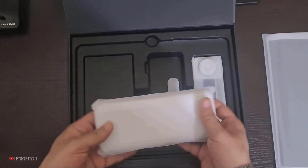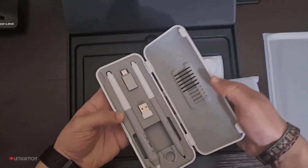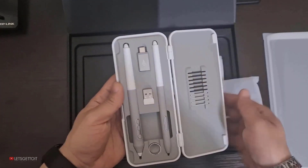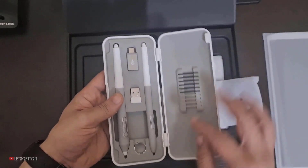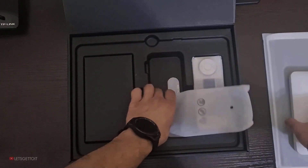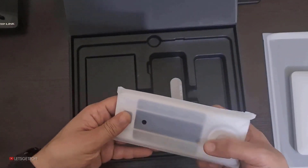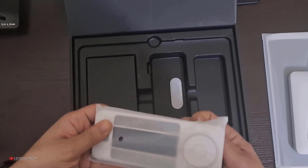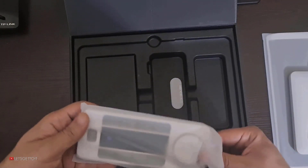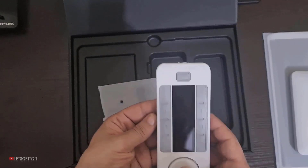Here we have our pen — as you can see we have two pens, it's dependent on your preference, and we have a lot of pen tips that you can exchange to whatever you want. Here we have our controller that we can customize to our preference — for example we can put it to make the process bigger or smaller, or also do shortcuts. It's very handy actually.